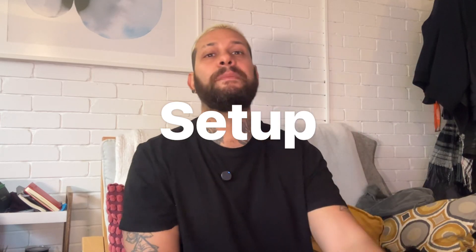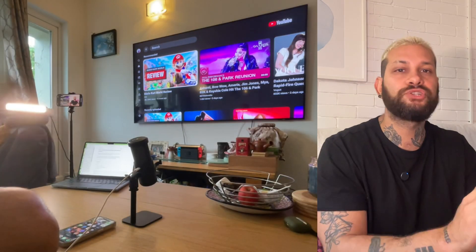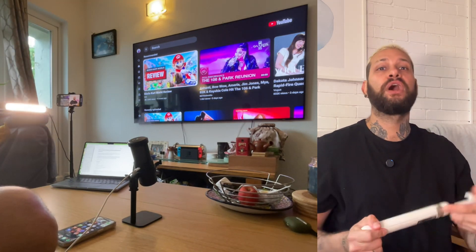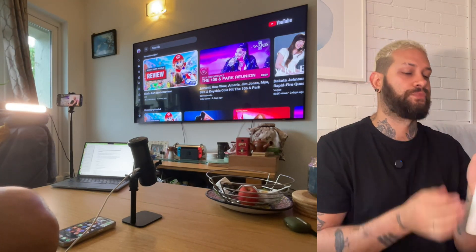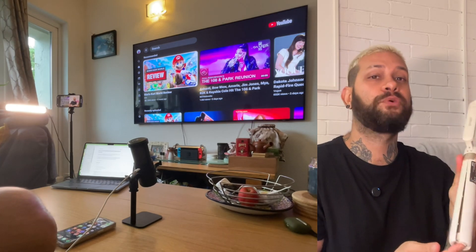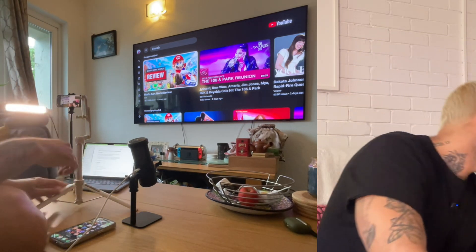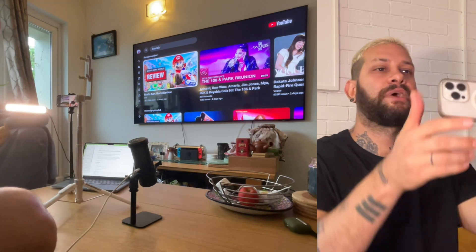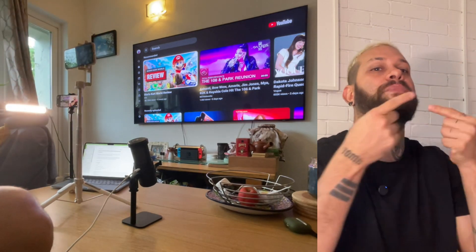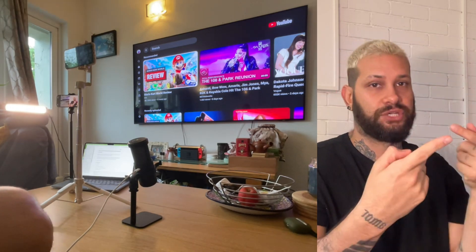Now let's talk about the setup. Make sure you are sitting in front of your TV and you're gonna mount your phone on a tripod in front of you. We do need to have both cameras synced, so I'm gonna put my tripod right in front of me and then place my phone making sure that both cameras are looking at the right direction. I am using my PlayStation to open YouTube on my TV but you can use any console or streaming device.